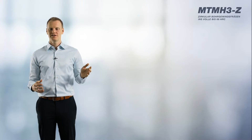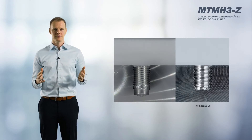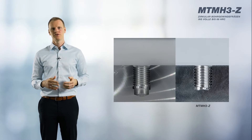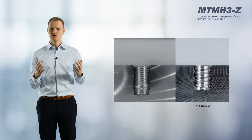Let's look at a cross-section of the milled thread. In contrast to conventional tools, the MTM-H3Z special face geometry produces only a slight curvature on the thread base and no groove. This increases the strength in the thread and the number of usable threads.